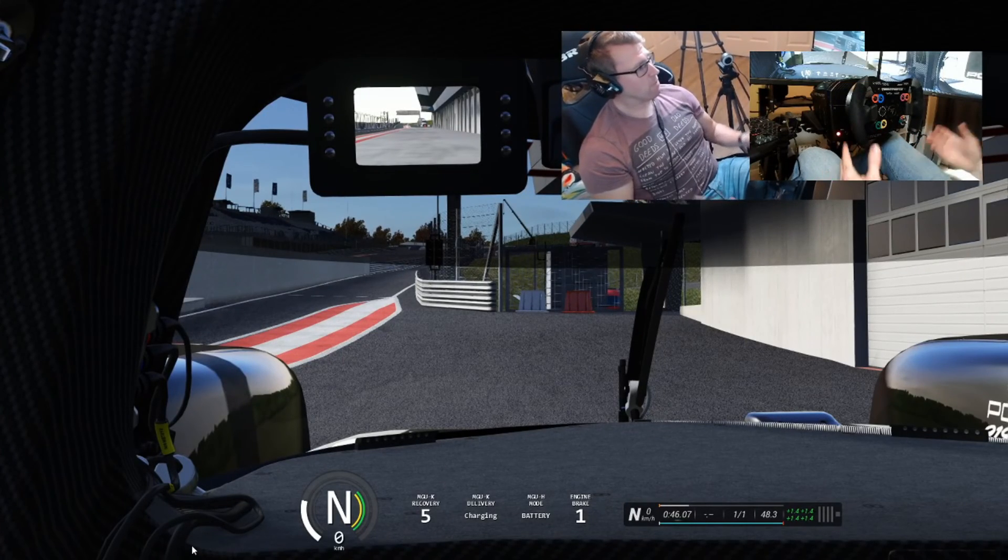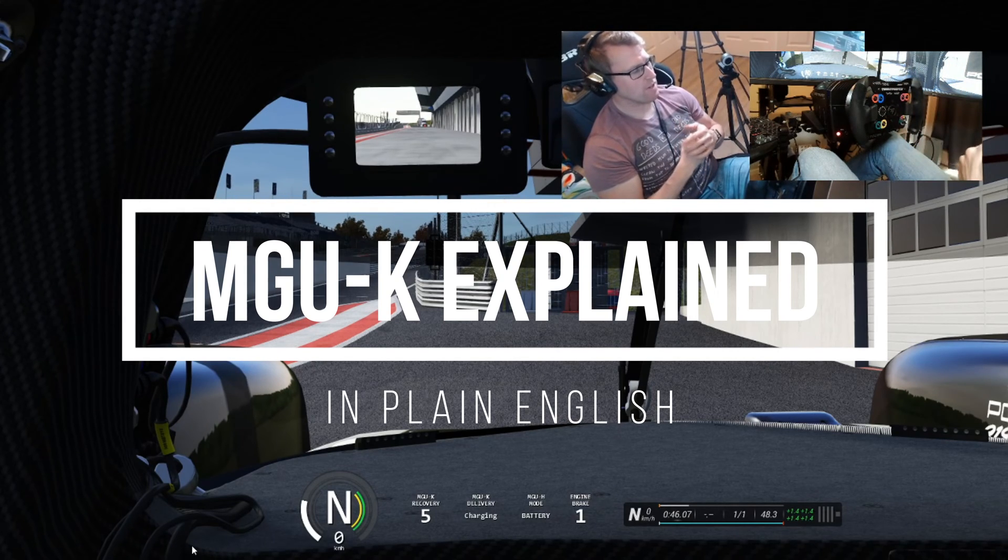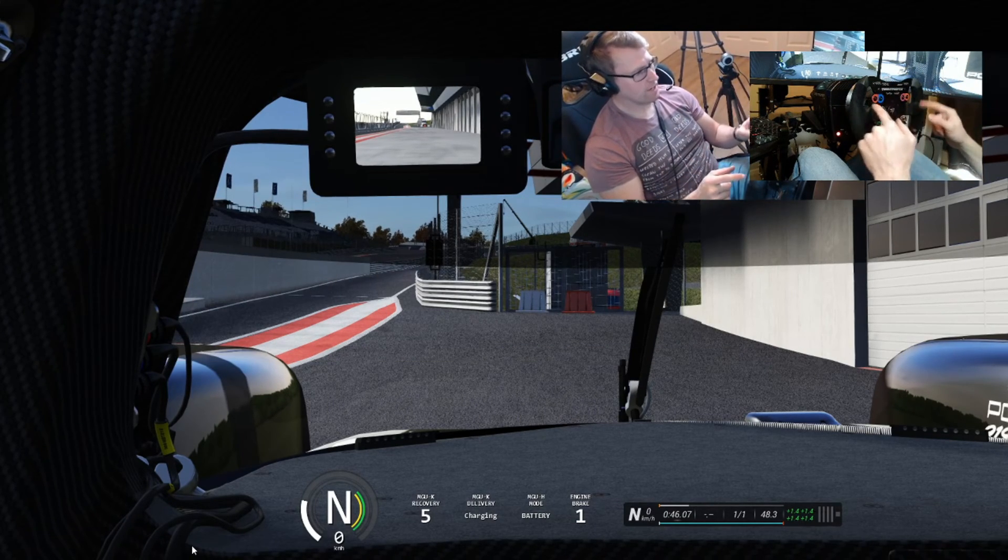Hey everyone, what is the crack? I'm going to talk about MGU-K today and I'm in the Porsche 919, 2015 model. I'm just going to give you a quick tour before I get started.